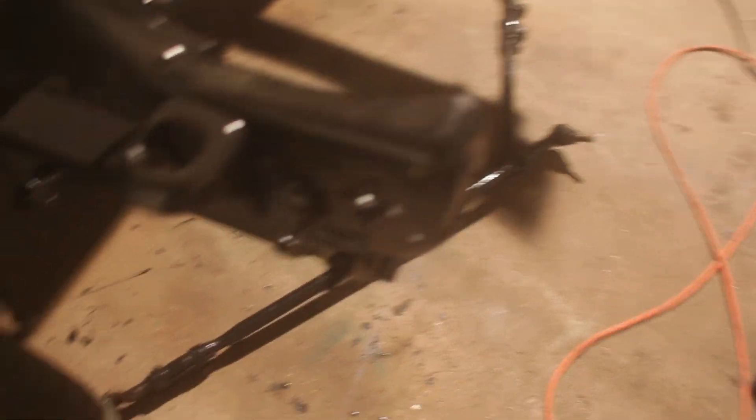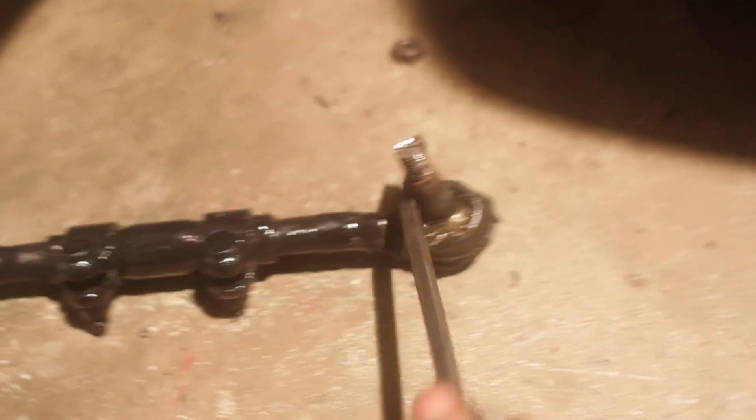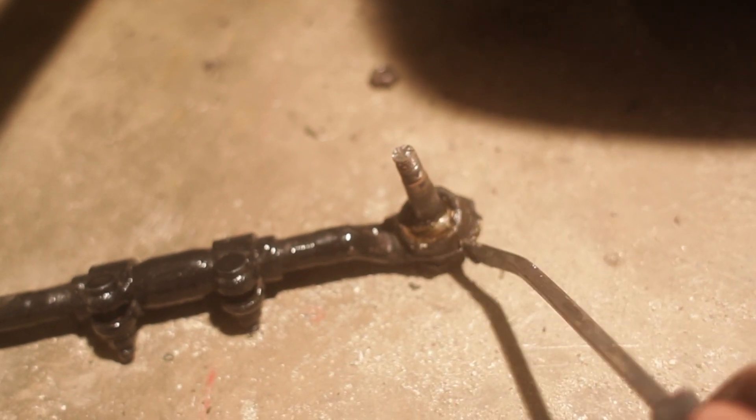Over here I just pulled off the steering situation - the tie rod ends and whatever these front linkages are called. All the ball joints are just super goopy, so we got new ones. Unfortunately you can't just replace the ball joints, you have to replace the entire thing - so this center piece is like 15 pounds of steel. The ball joints are just nasty - the boots are all cracked and grease leaks everywhere.